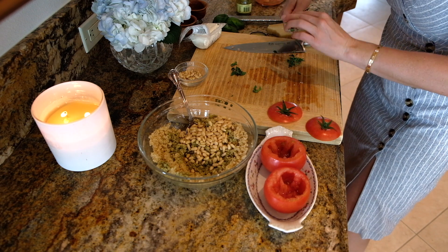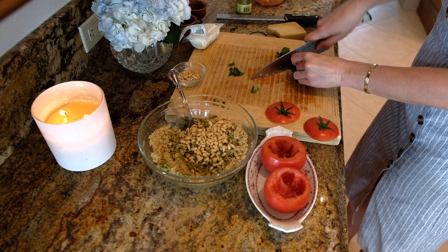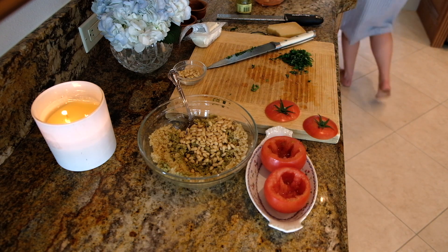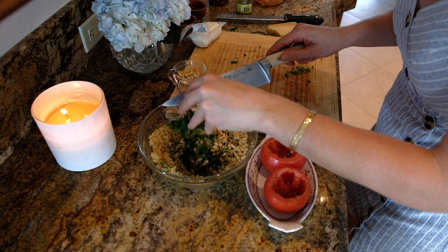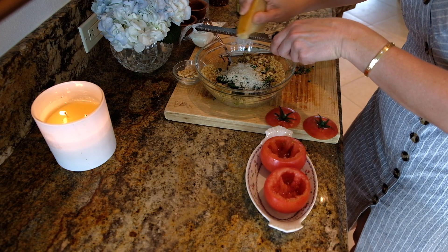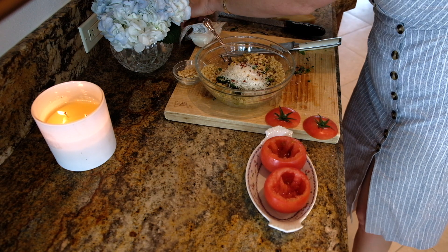I'm going to add some fresh, beautiful herbs — some chopped thyme and some basil, so I'm going to chop these up. I'm going to add the basil and thyme in there. I'm also going to do some beautiful parmesan, like a quarter of a cup. I'm going to add a little bit of red pepper flakes, some salt, and some pepper.